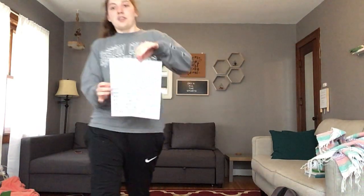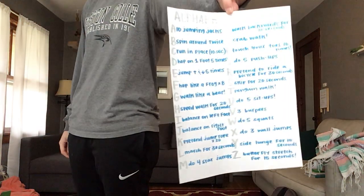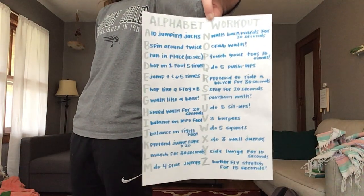Hi friends! I'll make sure that there's a picture of this that you guys can see and show it to you again if you want to see it. I hope that you participate in this alphabet workout.